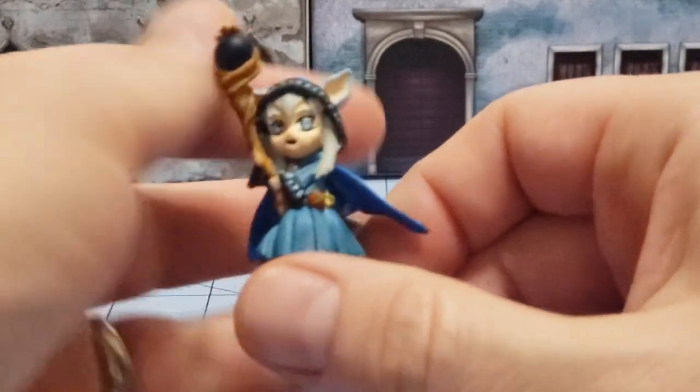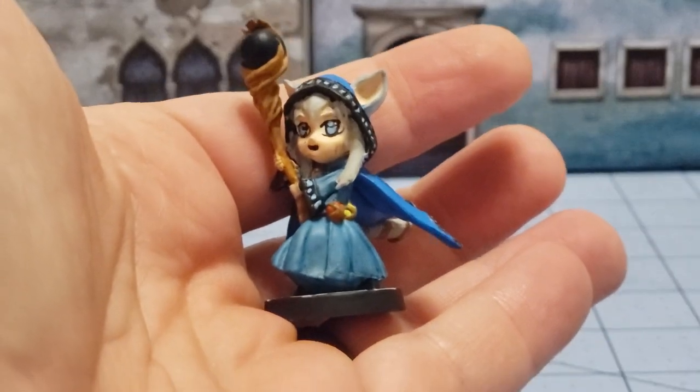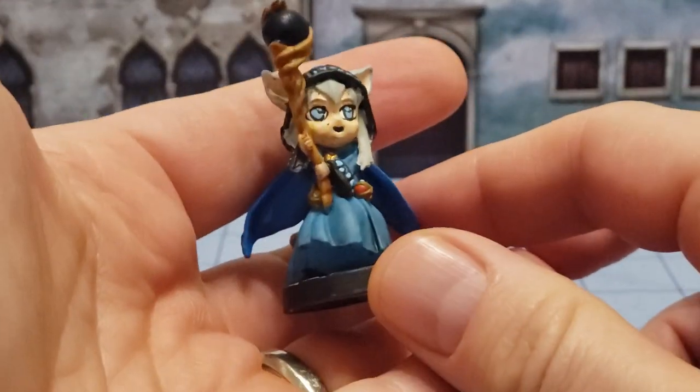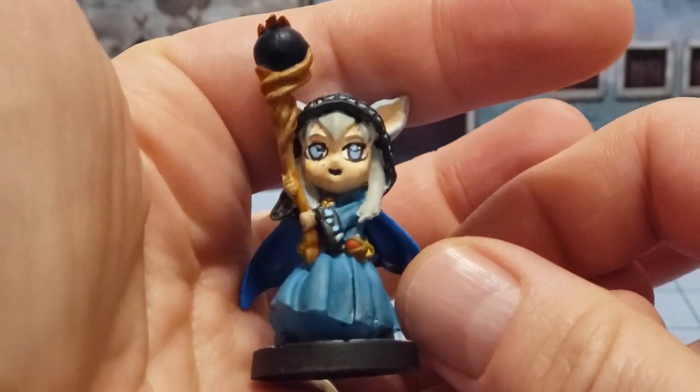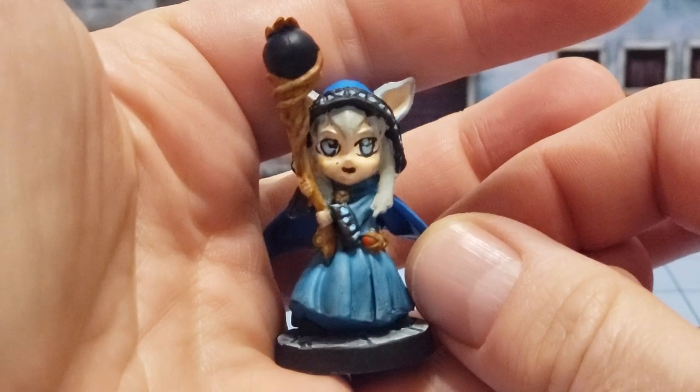The Tabby Brook Mage was one of the older models — and by older I mean before any Kickstarter shenanigans ever occurred — that was released on her own. You can see here I tried to do some nice anime eyes, and I don't know if my results were the greatest or not.